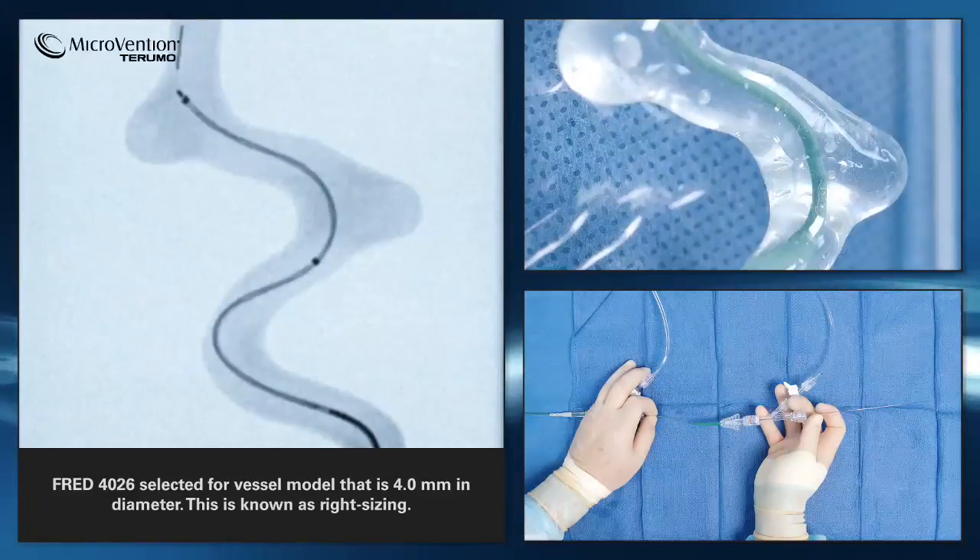If the device is too large for the vessel, it may be difficult to deploy, especially in tortuous vasculature. Do not oversize by more than 0.5 mm.